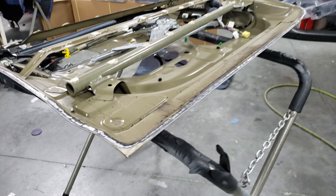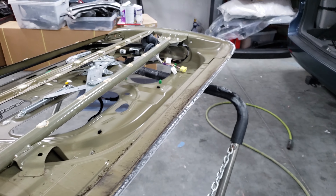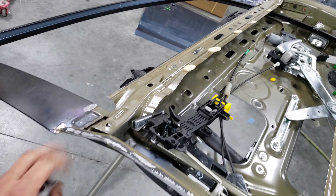Now that I got the door skin off, I'm gonna grind out the seam and get it all nice and clean, because I'm going to be panel bonding the new door skin to the shell and I'll be reapplying a new seam seal here.